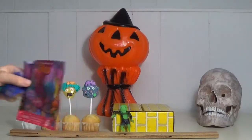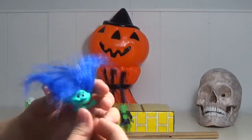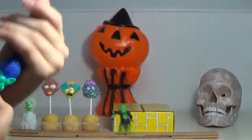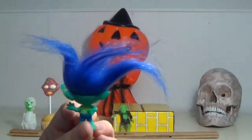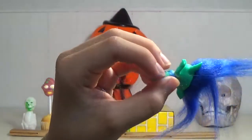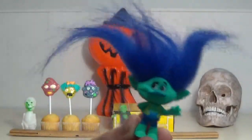Oh wow, this is cool! It looks like we got this troll with blue hair, as you can see right here — that's actually pretty cool. Sometimes the paint gets on your hands, but look, you can see his little hair on me. Doesn't matter, it's still cute — that's all I care about!